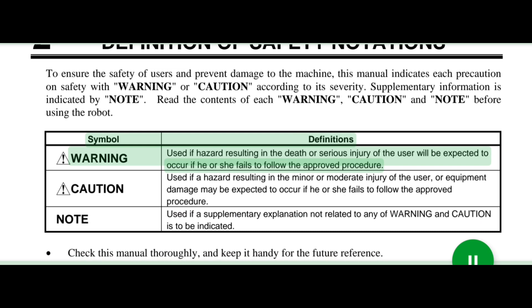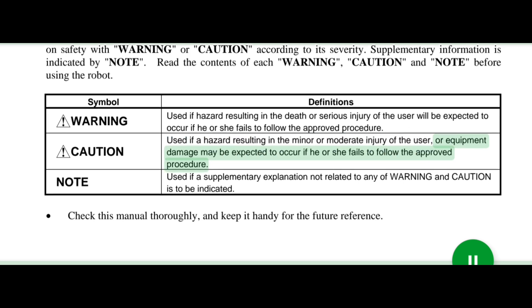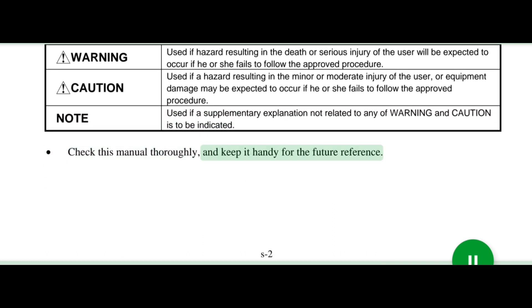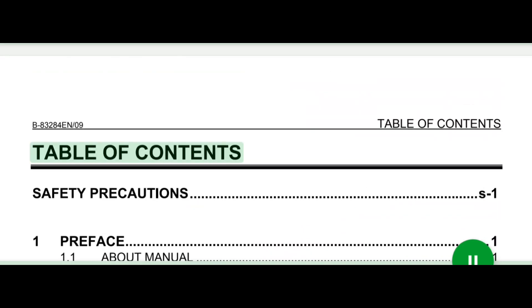Symbol definitions — Warning: used if a hazard resulting in the death or serious injury of the user will be expected to occur if he or she fails to follow the approved procedure. Caution: used if a hazard resulting in the minor or moderate injury of the user or equipment damage may be expected to occur if he or she fails to follow the approved procedure. Note: used if a supplementary explanation not related to any Warning or Caution is to be indicated. Check this manual thoroughly and keep it handy for future reference.